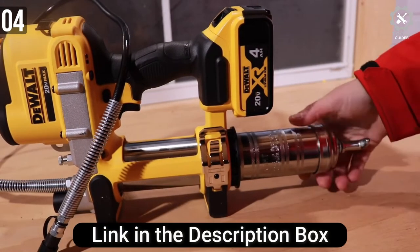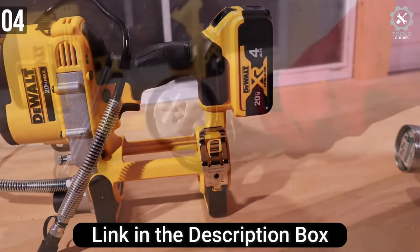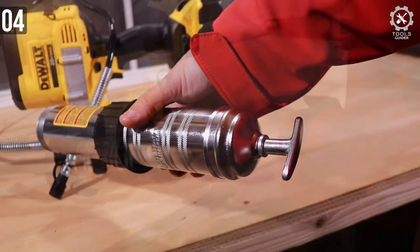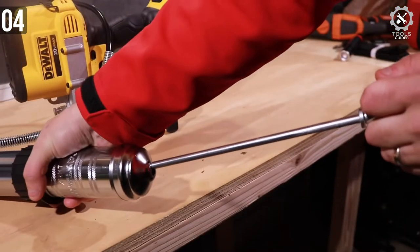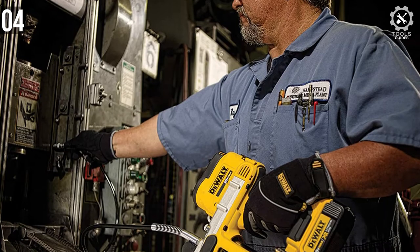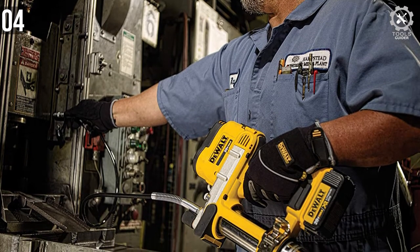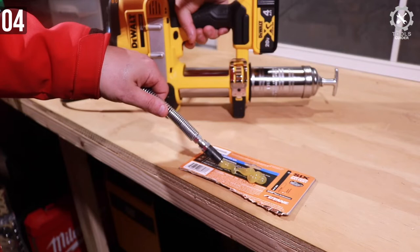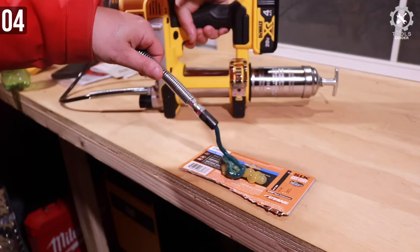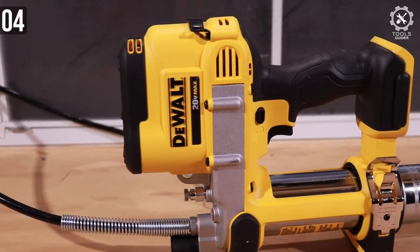The DeWalt grease gun can power through clogged grease fittings with ease. It can deliver up to 10,000 psi max — that's a lot of power packed into this small machine. The high-volume pump pushes up to 5 ounces per minute with high-flow application and accuracy. You can control the flow of grease with the variable speed controller; if you hold the trigger tightly, more grease will be released at high speed. A perfectly located handle with optimal grip gives you a great greasing experience.